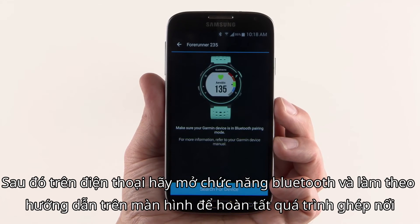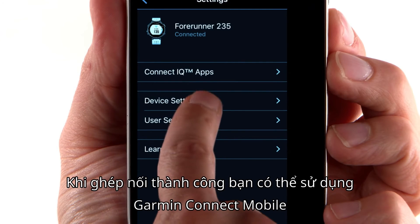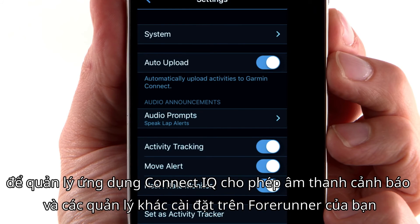Then, on your phone, enable Bluetooth and follow the on-screen prompts to complete the pairing process. Once successfully paired, you can use the Garmin Connect mobile app to manage Connect IQ apps, enable audio alerts, and manage other settings on your Forerunner.